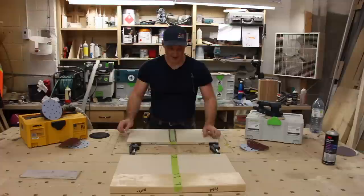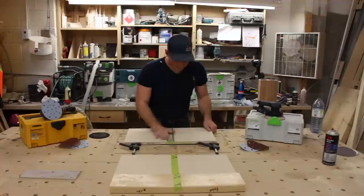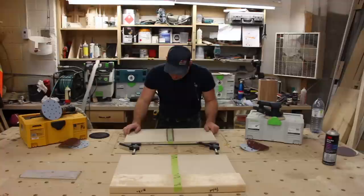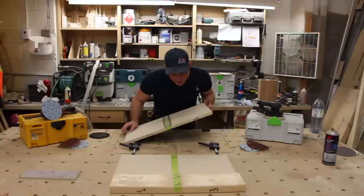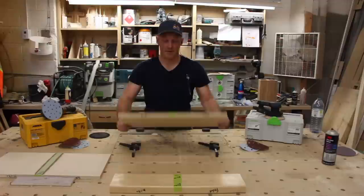I believe the Mirka was a bit faster than the Festool on that test. The Mirka definitely went through the veneer in a lot of spots. The Festool did not burn through the veneer anywhere — a little bit on one edge, but not much. So let's move on to the next test.